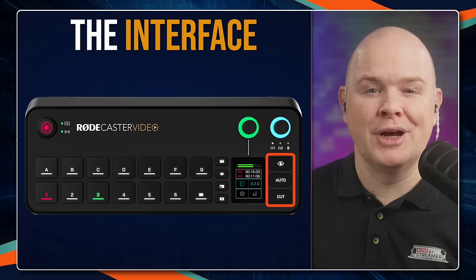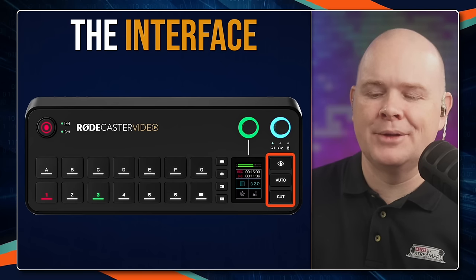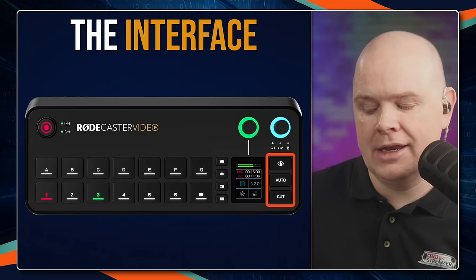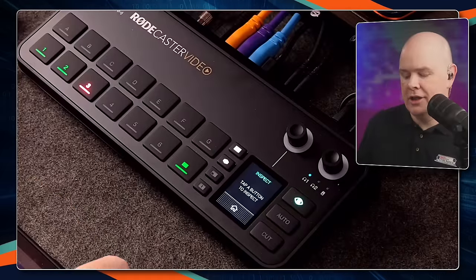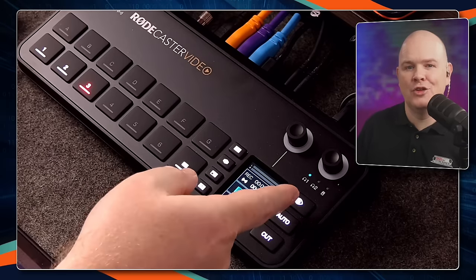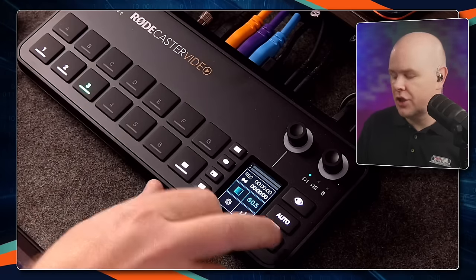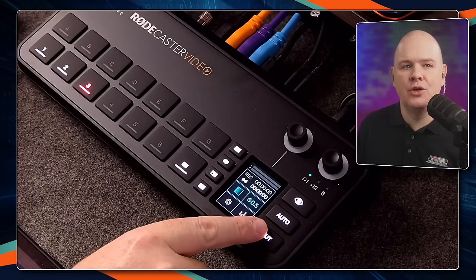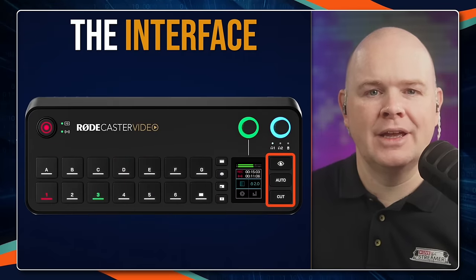Down here, there are three further buttons. The top one is a really useful and thoughtful idea — it's basically an inspect button. If you press this button and then touch any other button, it will tell you on the touchscreen what that button is doing. So it's a really useful way to figure out how things are working in terms of settings. The other two buttons are related to how you are switching between different cameras.